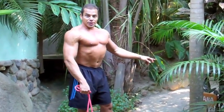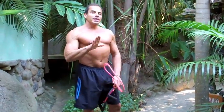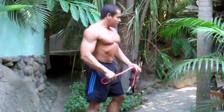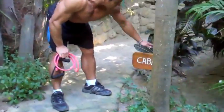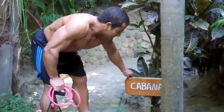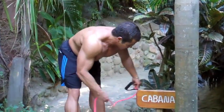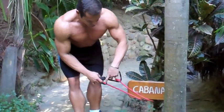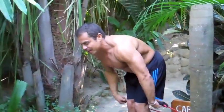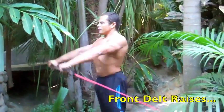For the next exercise we're going to train the front delts using front raises, but for this one we need to set the band up low. I'm actually going to use the sign of our villa — the cabana that we're staying at — to hold the band down low. I'm just going to wrap it around the sign and then we're going to stand facing away from the band and just front raise.